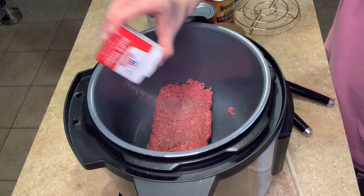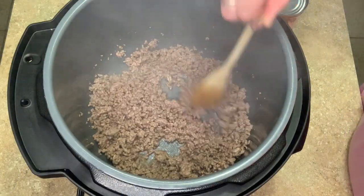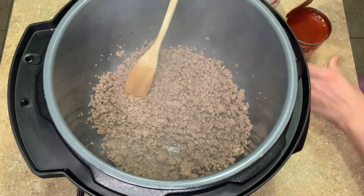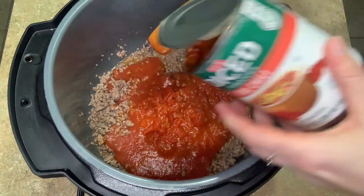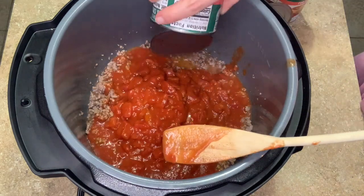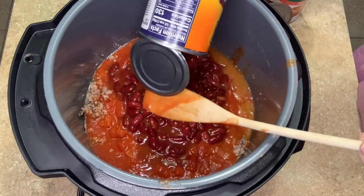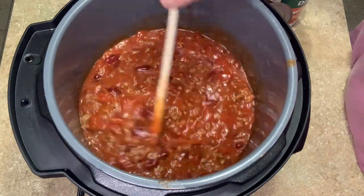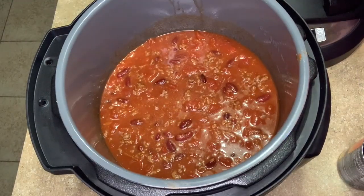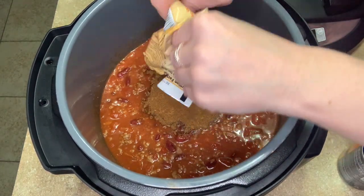On the sauté function we're just going to brown up the ground beef with a little salt and pepper. Once it's fully cooked, add in all your canned ingredients. If you have a lot of grease you could drain it first, but I used lean ground beef so I just left it. Dump all the cans in, add your seasoning packet, and cook on manual pressure for 20 minutes, then do a quick release and you're ready to eat. I almost forgot to put in the seasoning — that would not have been good, a little flavorless!